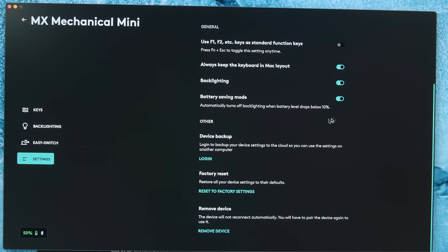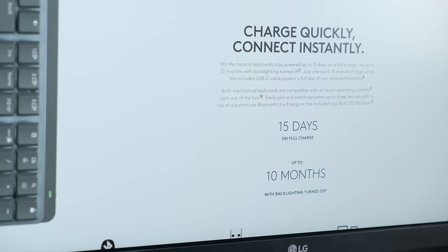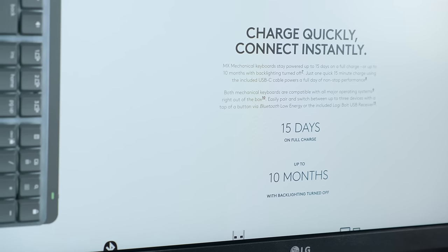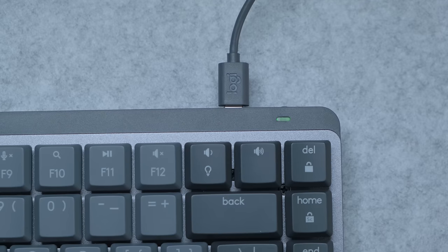There's also a battery life indicator in there as well, which is the final thing that I will touch on. The battery is supposed to last for up to 15 days with backlighting and 10 months without it, which actually beats the MX Keys charge time of 10 days with backlighting and five months without. And even if it was the same as the MX Keys, I'd have been totally fine with that. Obviously I can't sit here and test this for 10 months, but I don't think anyone will be disappointed there.